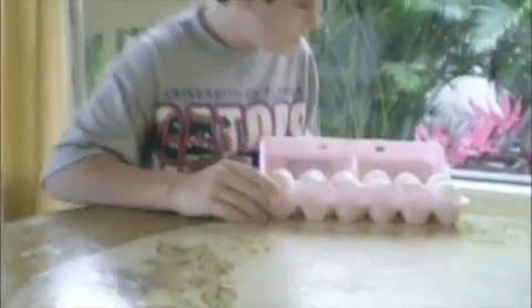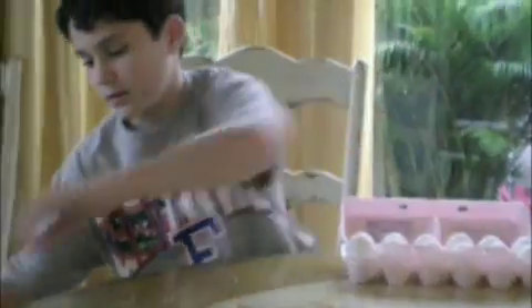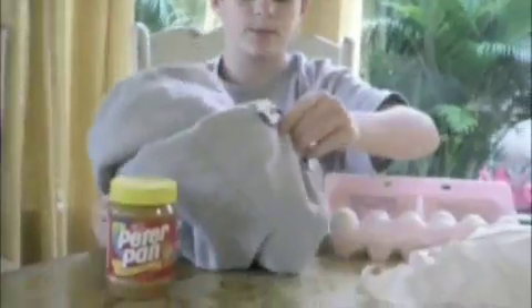I'm taking one egg out and putting it in this plastic bag, and I'm going to use this Peter Pan Creamy peanut butter. I'm going to be stuffing the egg in there, and then to help cushion it, we're going to be putting this sweatshirt in there.